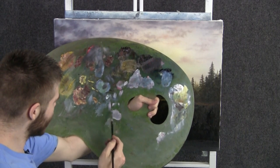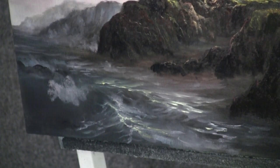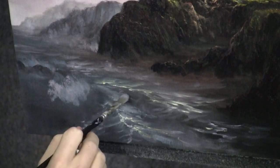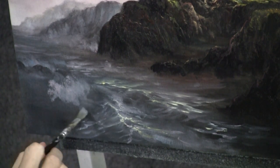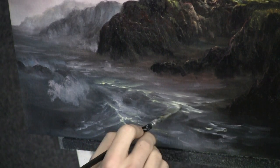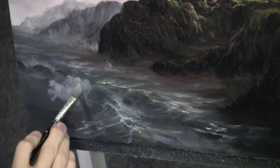Now with our filbert brush, load it evenly with a little bit of blue, white, and red. Let's just scrub in a nice little splash here. This is kind of like an old wave that's already curled and it's just hitting. We'll throw a rock right in front of it. We can also do these little beautiful foam lines and patterns here using this color, and you can grab some yellow — throw some yellow in there. It looks pretty effective, with some of that color reflecting the sky.